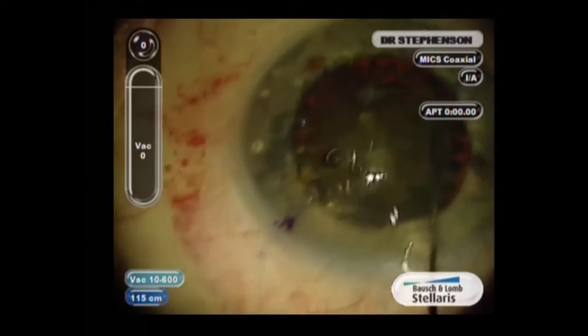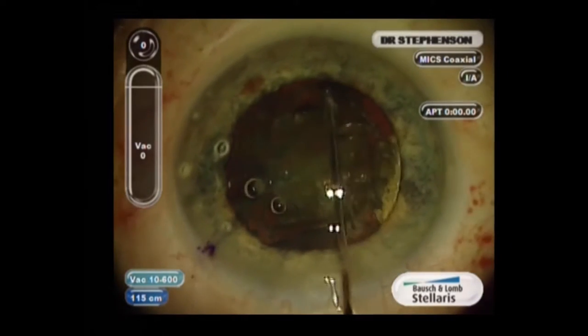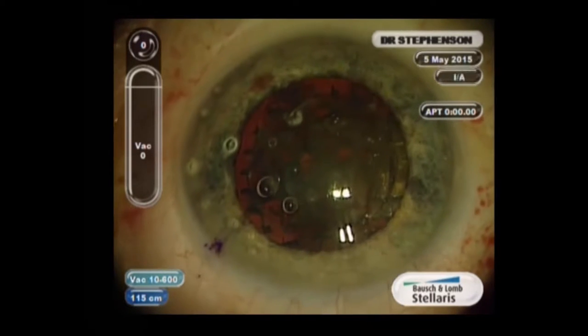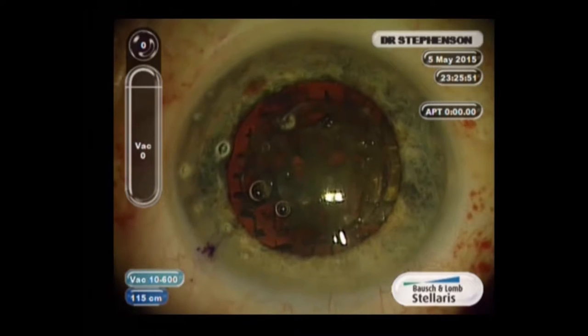I hydro-dissect and hydro-delineate with very little pressure, because you want to release all the gas bubbles — you don't want to have a posterior capsule rupture due to this.